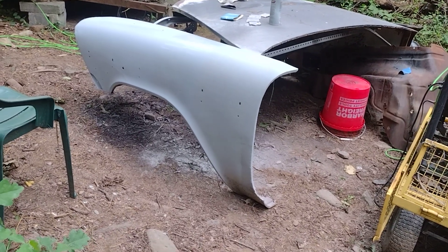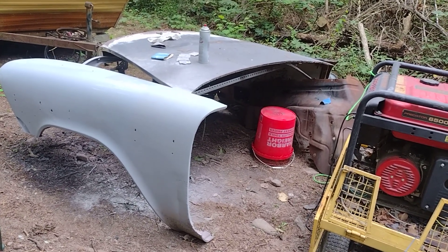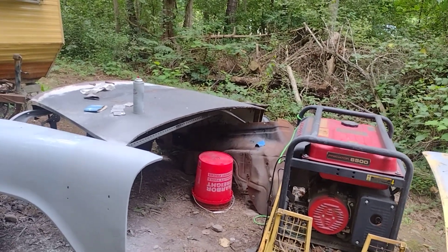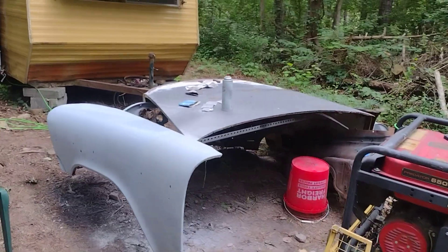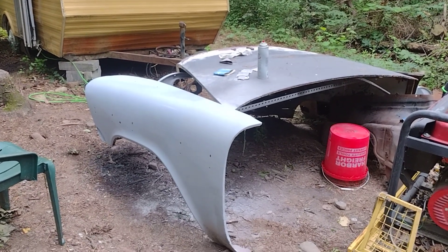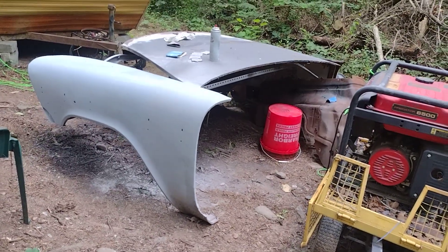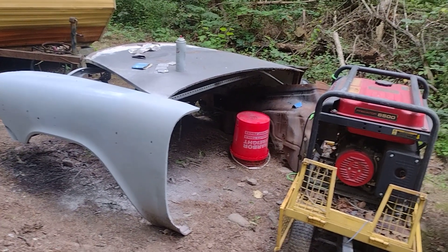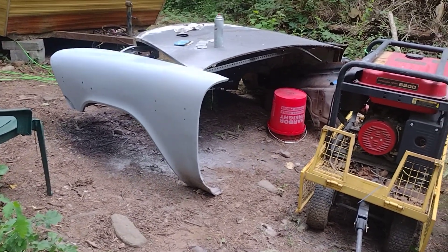Once we get everything set the way I want it — headlight area and all that — then we can actually finish out this fender first and then finish out the other fender, get all the body work done. Like I said, I'm no body man, I'm just trying to save these fenders because they're extremely rare and very hard to find. You can't just go find another '57 Plymouth fender out of nowhere — this stuff is extremely rare. You work with what you got, same way with my Edsel.